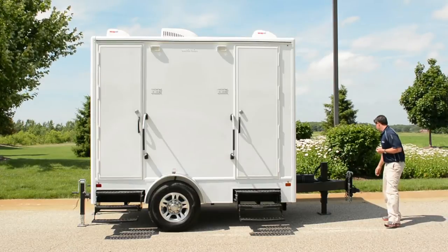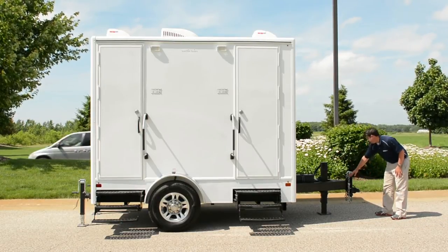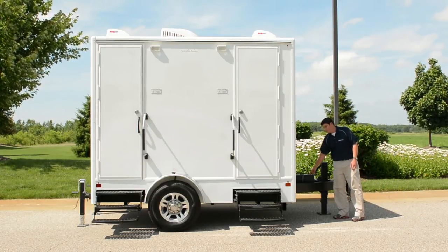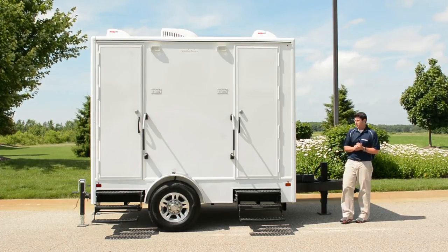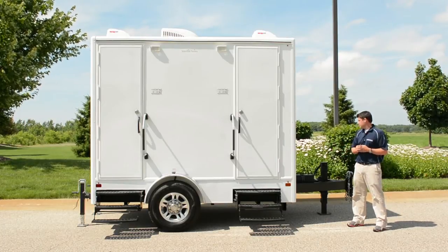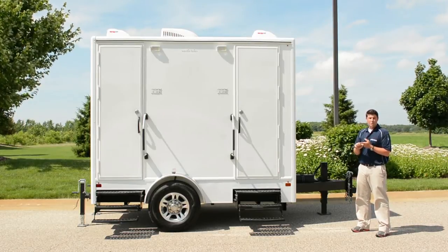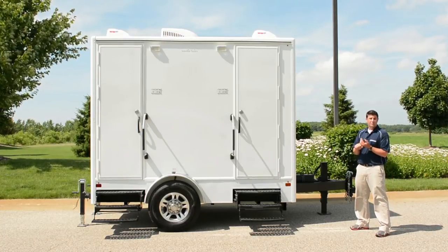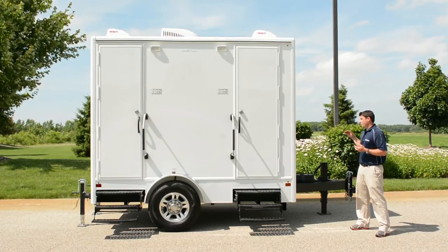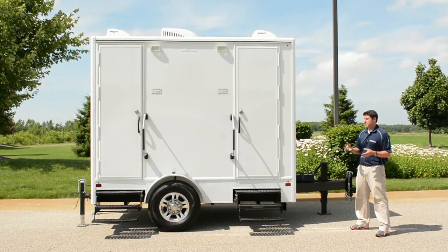Up here on the front of the trailer we have a 20,000-pound coupler, adjustable in height to accommodate the height of your vehicle. We have a 12,000-pound jack. We also have a Group 24 battery, which comes standard on the trailer. Its main function is to provide emergency braking should the trailer become disconnected from the truck. It also serves a secondary function — providing lights, water pumps, vent fans, and your entertainment package if you lose power at an event. Length of time you can run from the battery varies from an hour or two to a full day, depending on usage.